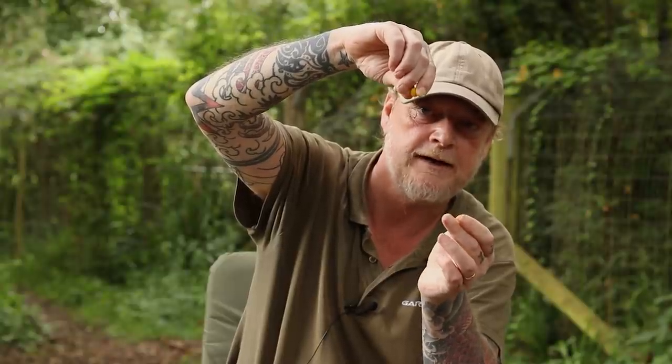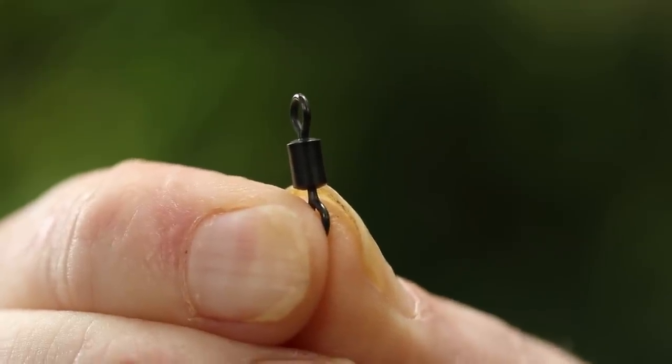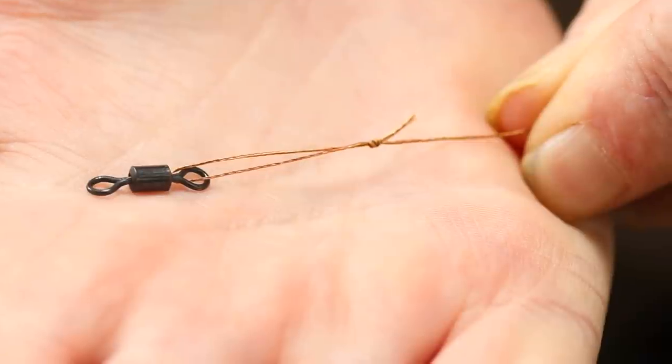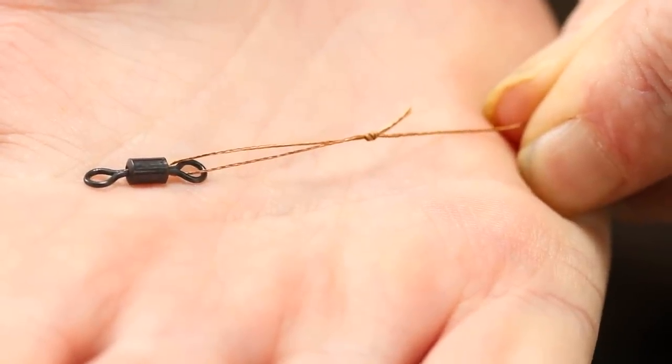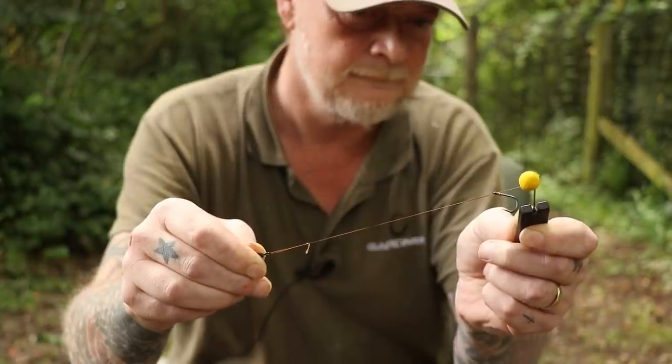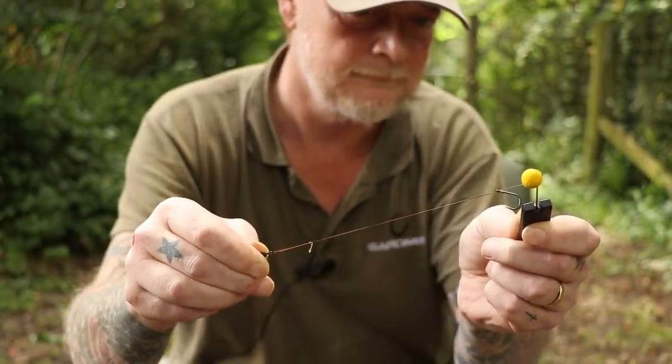When the fish tries to eject it — boom — it drops straight down. All you do then is add a swivel — a size 8 leg clip swivel — and just a double overhand loop knot. Create a nice loop and you're done. It could not be any simpler.